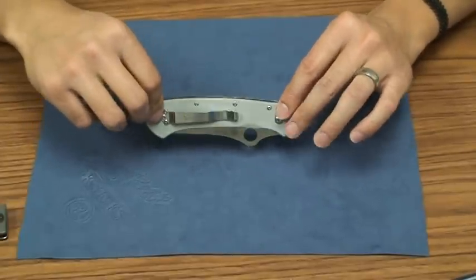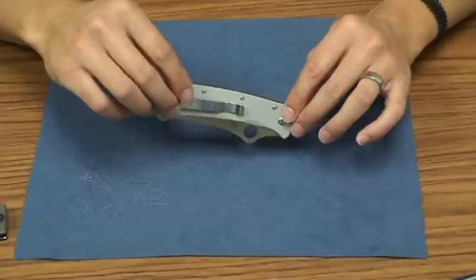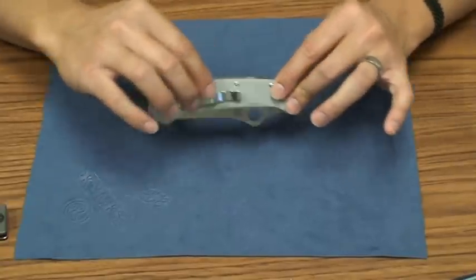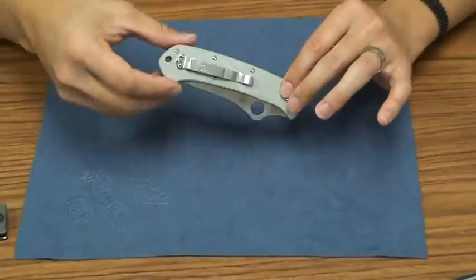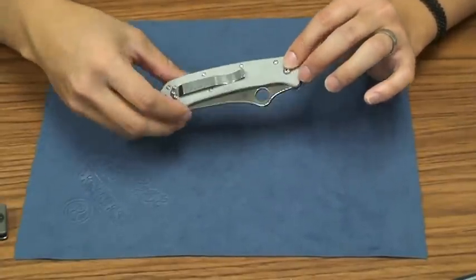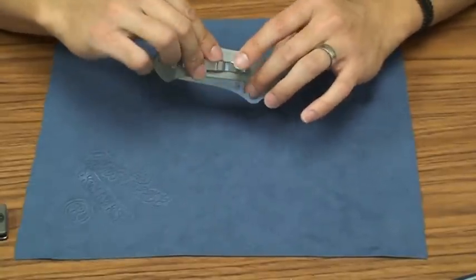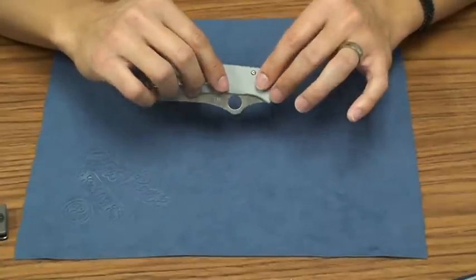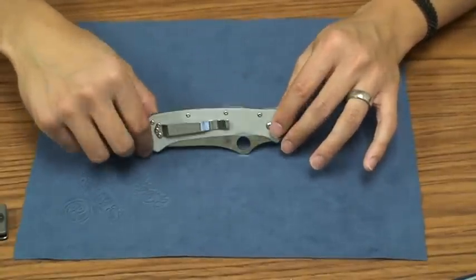This is a sprint run version with the VG10. I think former versions had ATS-34 and ATS-55 with different colored scales. I think they even have a titanium scaled one, but it's not a titanium frame lock. This one in particular has the gray G10 and the VG10 steel. This is the best steel I think that they've used, although ATS-55 is supposed to be pretty good, but it is an older steel.